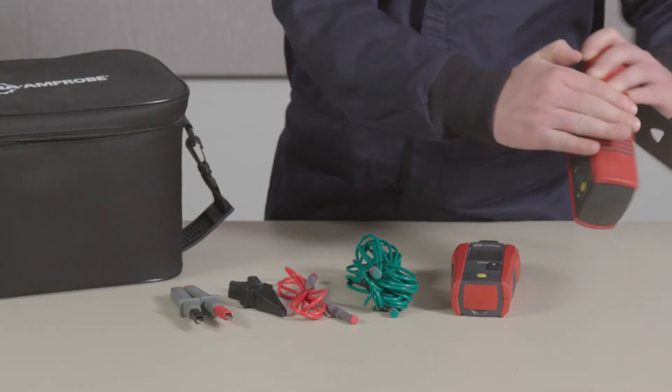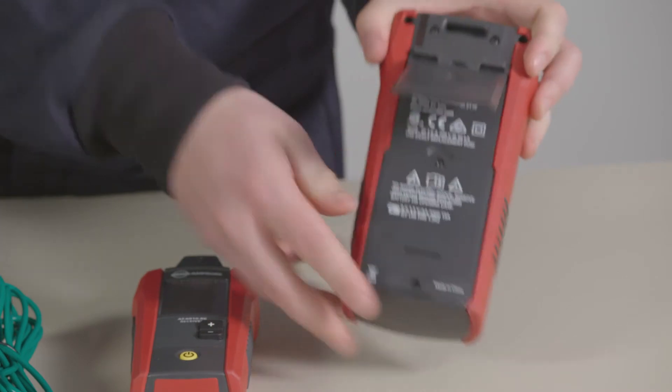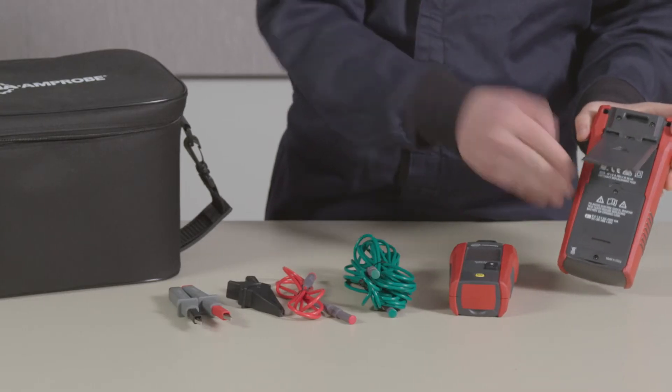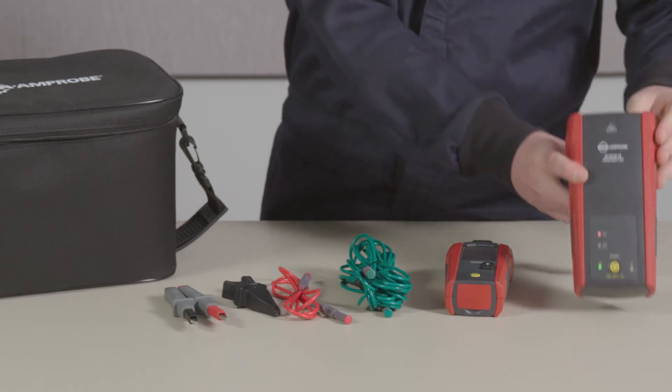The casing features an ergonomic grip and easy access to the battery compartment, which holds eight AA batteries. The batteries will need to be installed prior to use.